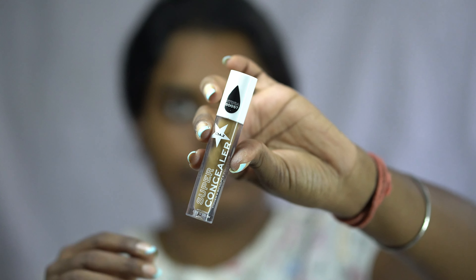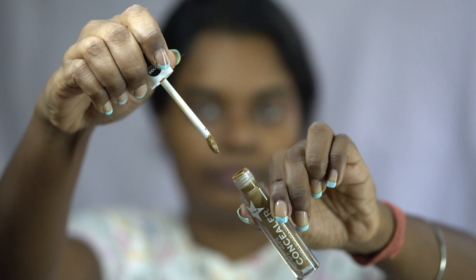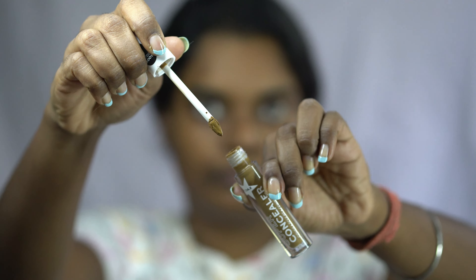Next I'm using the Real concealer in shade C14.2, applying it just on my highly pigmented areas, and now blending with my fingers — not using any brushes or beauty blender.